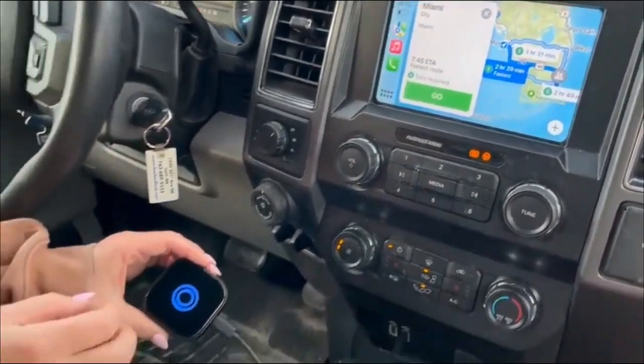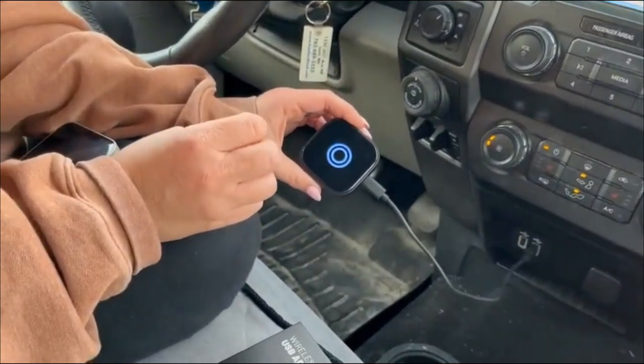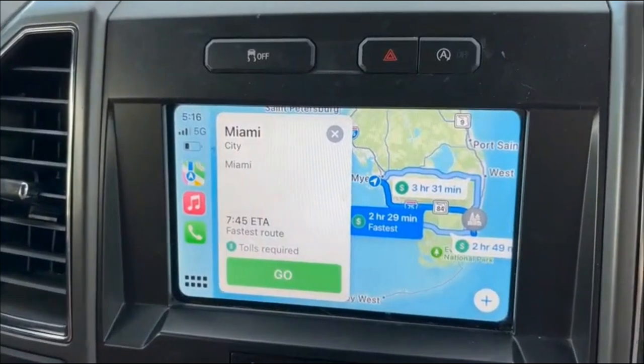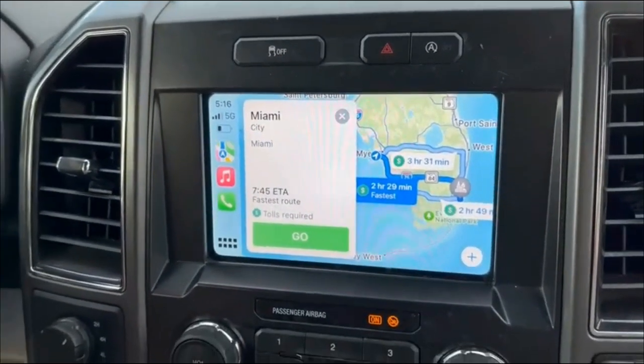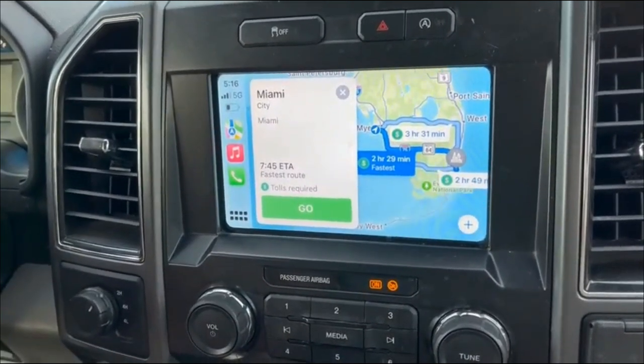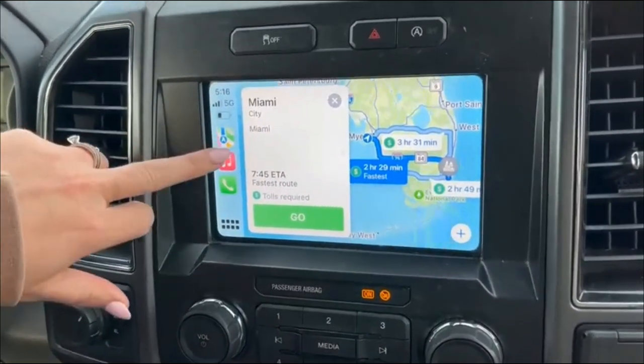The adapter is equipped with a 5G Wi-Fi module, so it offers fast transmission with no delay and a stable connection. It also supports voice operation — Siri or Google Assistant — so you can use hands-free commands as well.